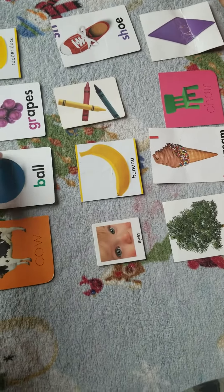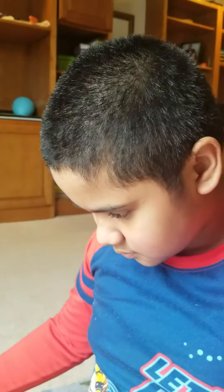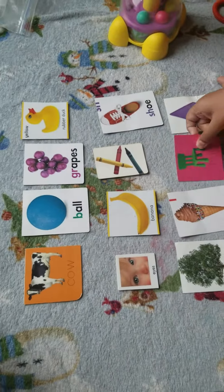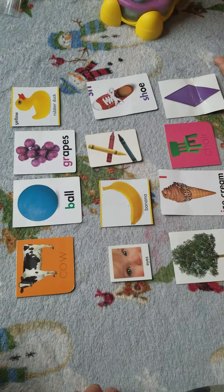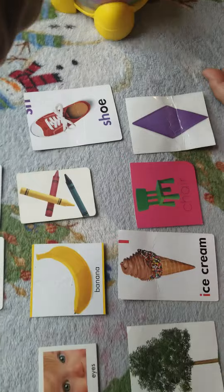Let's do some work. Can you say hi? Hi, first over here. Keshav, hi! Are you ready? I am ready. Good job. Hands on your lap. Point to...